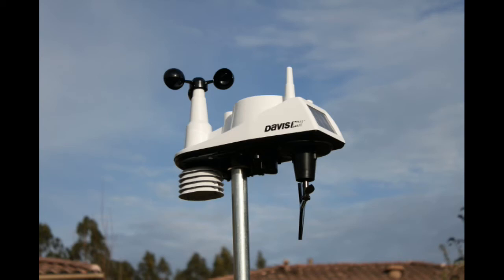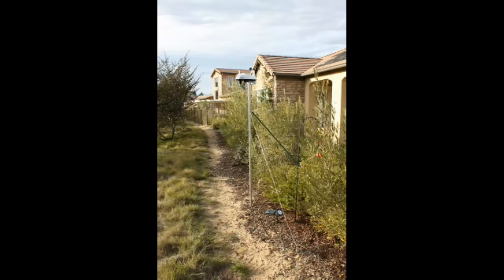How to choose and install a home weather station. This video describes how to choose a weather station and how to install it on your property. Most of the effort in installing a weather station is figuring out how to support it. The installation details are intended as guidelines you can adapt to suit your own needs.